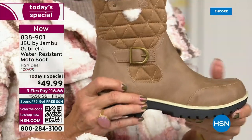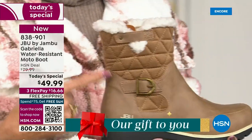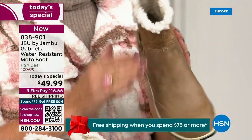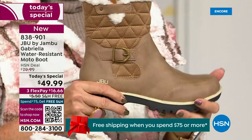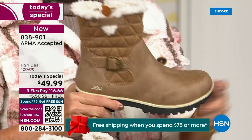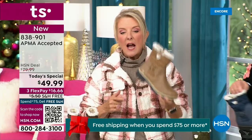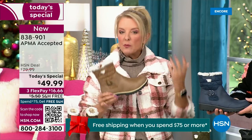If you walked into a retail store you'd be shocked. You'd think it's nubuck leather, it's so authentic. And then you'd think, oh my gosh, that's going to be at least — because it really is — a $99 boot. That's what you would expect given all these features.